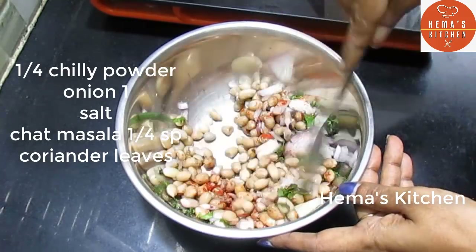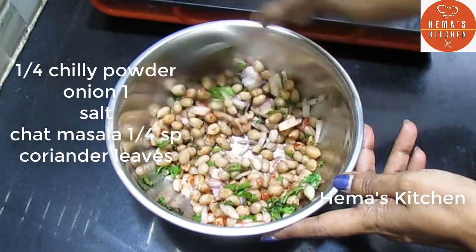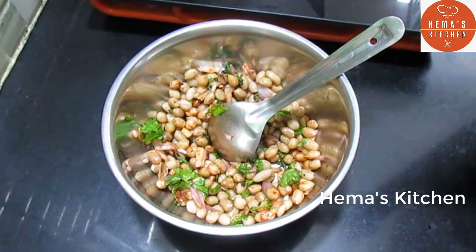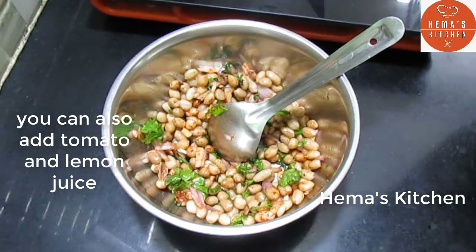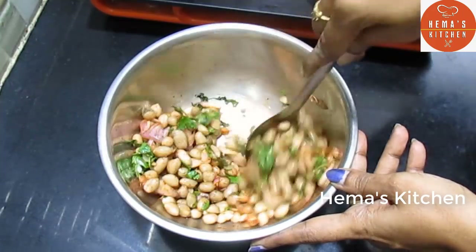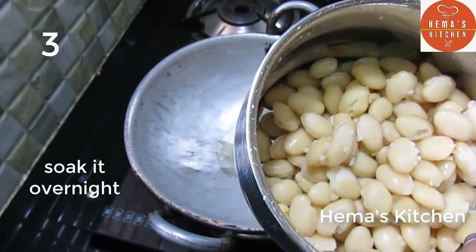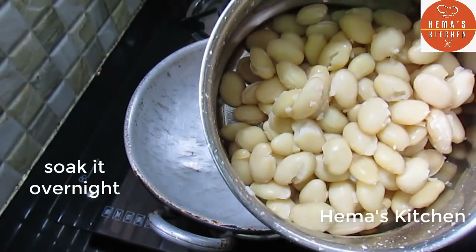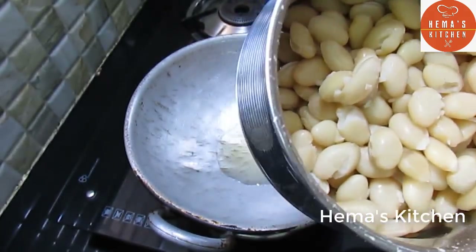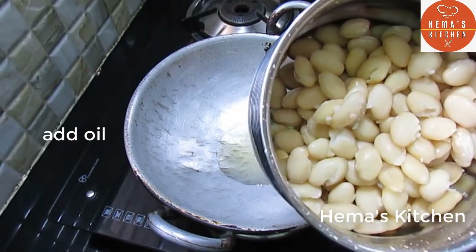Mix it in a bowl. Cut it in a bowl. It's a taste of a bowl — we are ready to cook in the cooker.